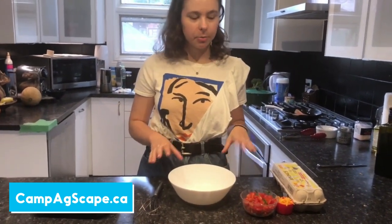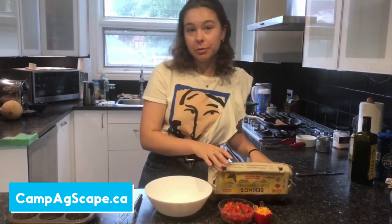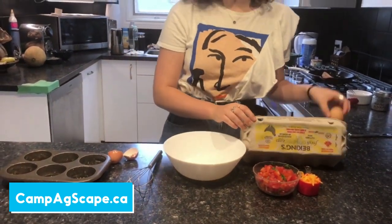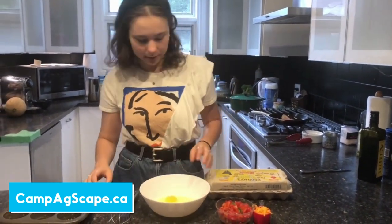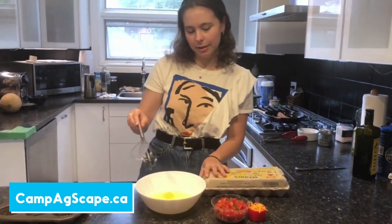While our turkey bacon is cooking, we're going to move towards whisking our eggs and the other ingredients going into our egg cups. We're going to start with four eggs. A lot of the ingredients I'm using today are local — my family gets produce delivered from the farm every week, so my eggs, tomatoes, and bell pepper are all local. Everything else has been prepared — the spinach, bell pepper, and tomatoes have all been cut already, but we'll talk about that later.